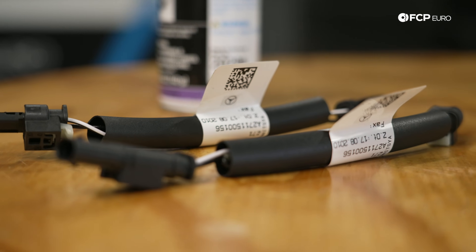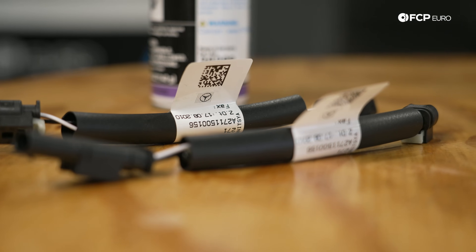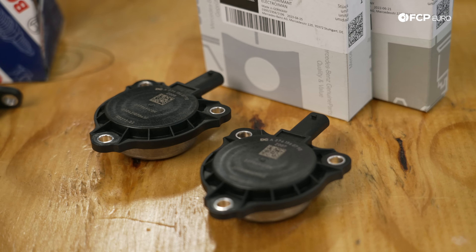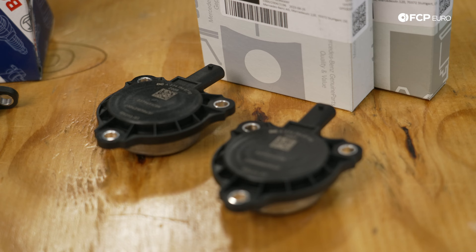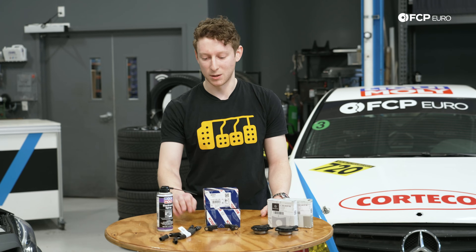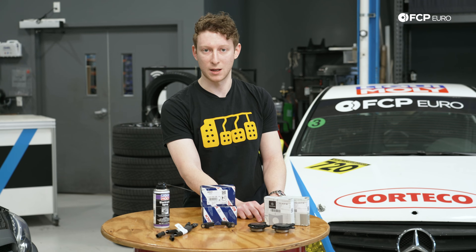Fortunately, these pigtails splice directly into the camshaft magnets for a lot of these late-model engines. To identify whether your engine is affected: if you look at your camshaft magnet and it starts with a 276, it's going to be one of the ones having an issue with oil ingress. Adding one of these pigtails wherever you see one of those magnets is the fix. We recommend replacing the magnets while you're in there since they're probably old, and the pigtails will protect you going forward as the seals begin to fail.